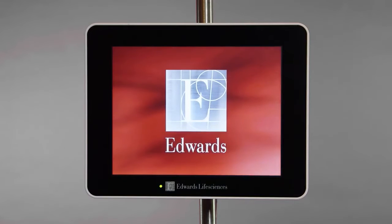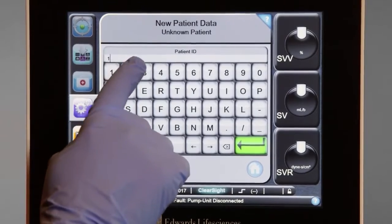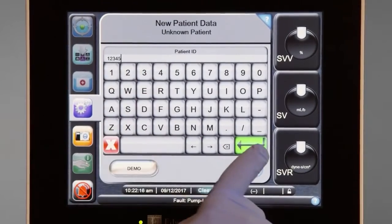After the startup screen, enter the patient's ID number as well as their biometric data: height, weight, age, and gender.